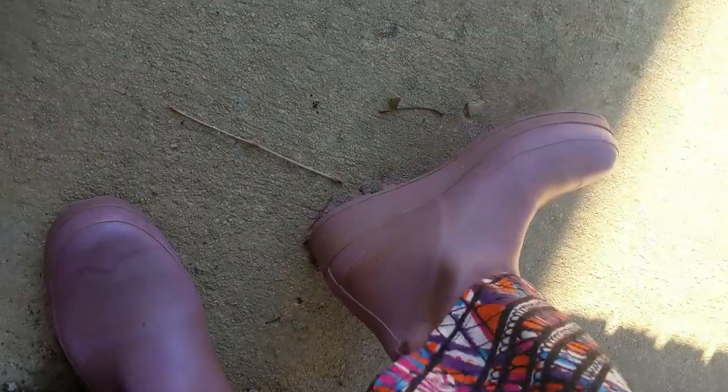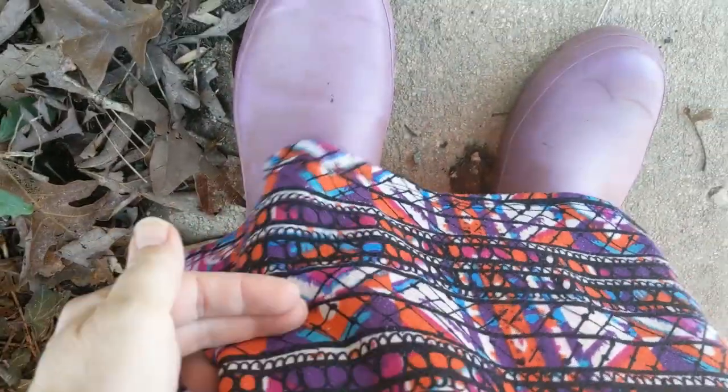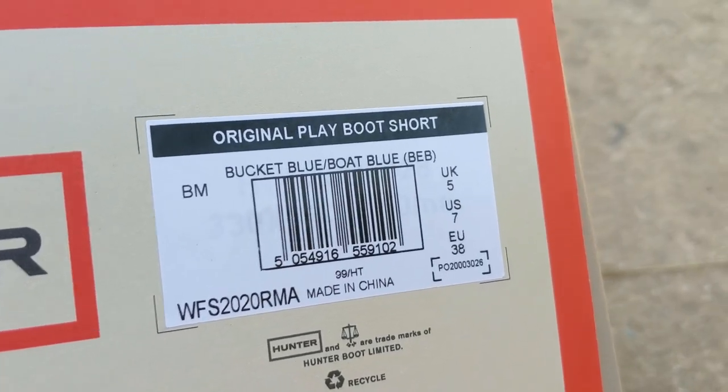I am currently wearing my old play boot. I'm expecting that these boots will basically have the same look and feel and just be a little bit shorter, like coming to here. So these are the original play boot, and this is the short version. It's a size 7 — what I'm wearing currently is also a size 7. These are really dirty because I wear them all the time and I have yet to clean them.